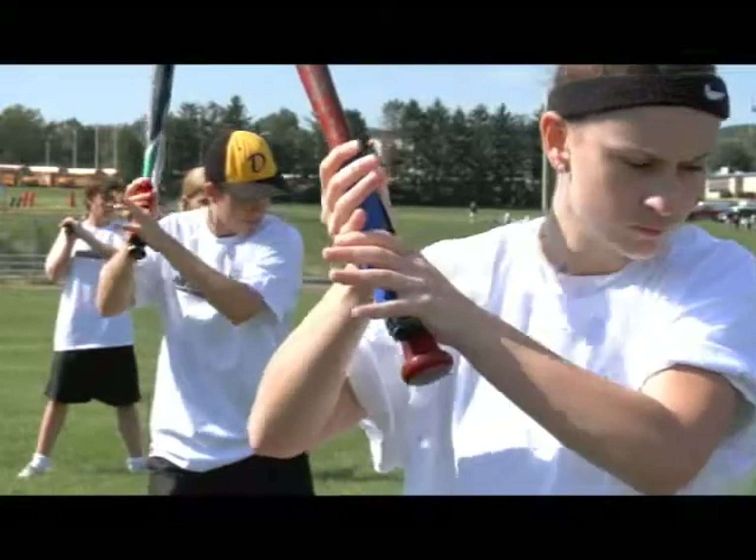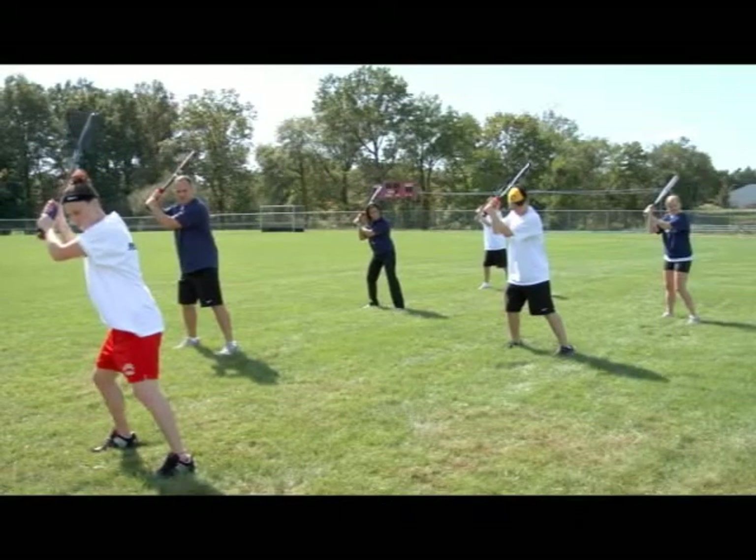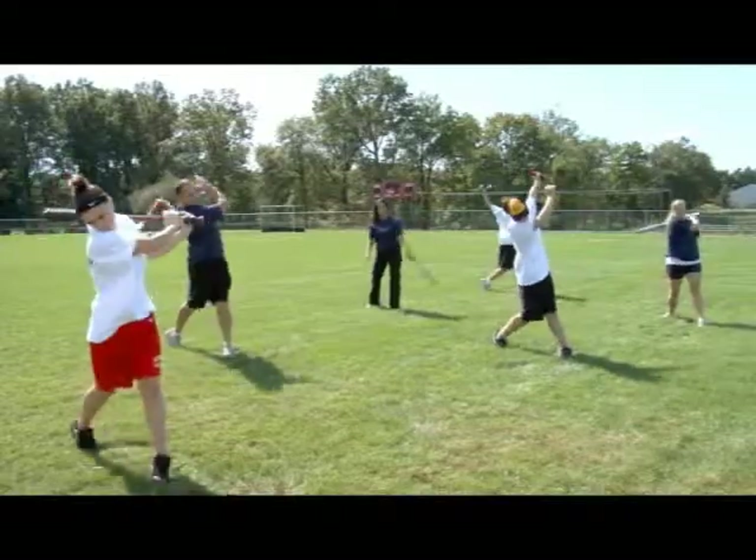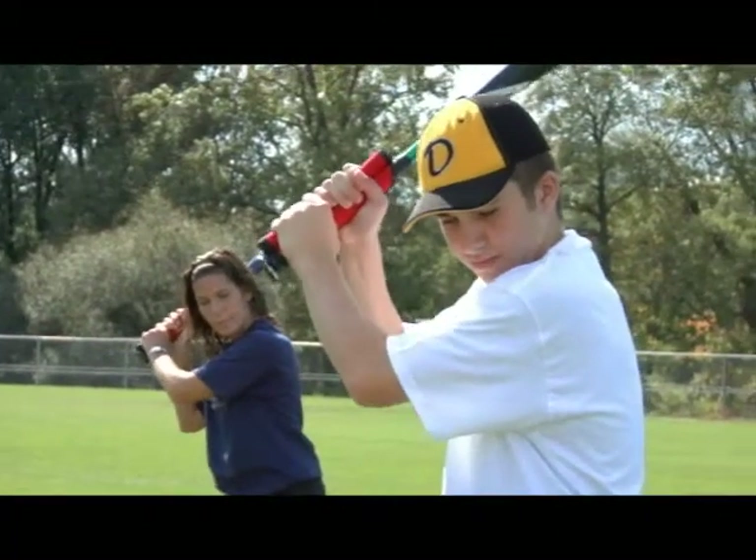For this drill, place the FP360 where you normally grip your bat. Grip it 10 times with a 5 second hold for each grip. Then swing as if you are hitting the ball. Repeat these steps until you are satisfied.